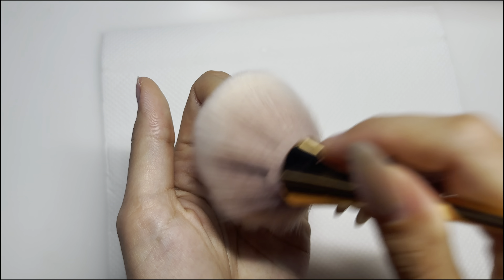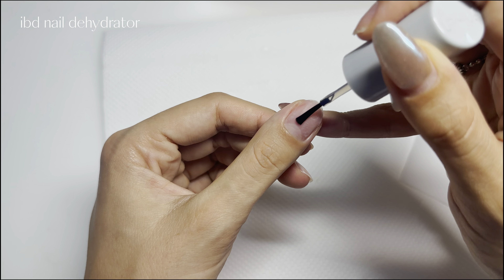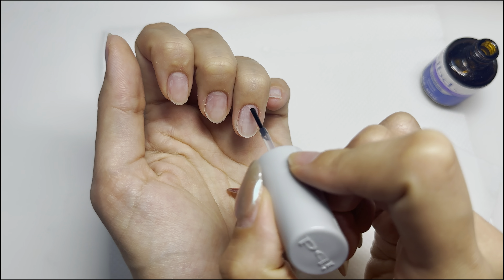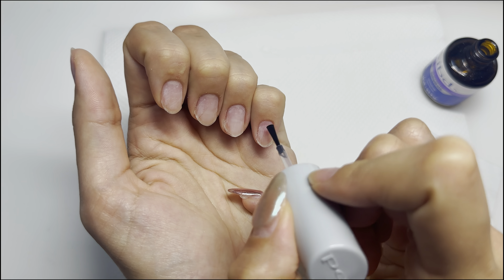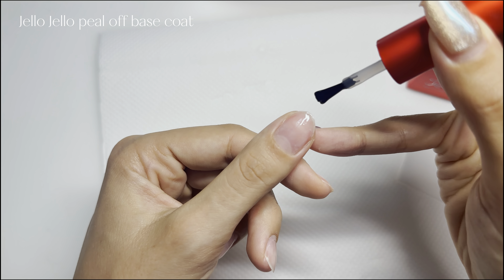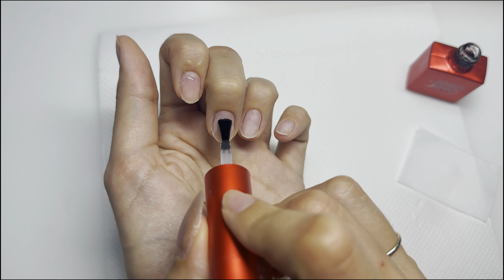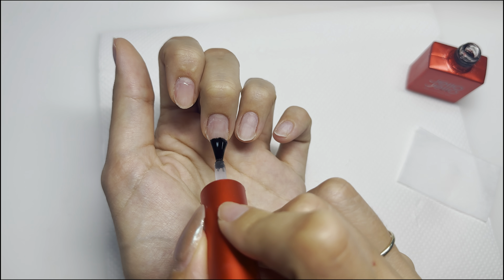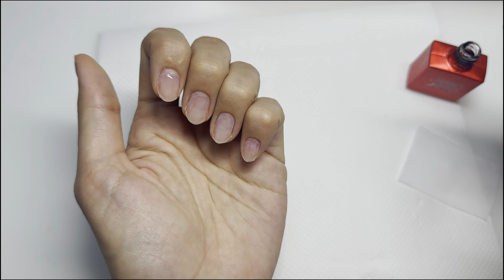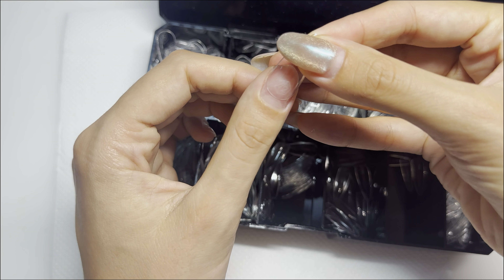Now I'm going in with some dehydrator and applying it on all of my nails. Dehydrator is a key step in making your gel x sets last four to five weeks. Now I'm going in with a peel-off base coat — if you don't want your nails to pop off in the next week or two, please replace this step with regular gel nail glue. I'm just doing this to preserve my natural nails since I change up my nails a lot, but replace that step with gel nail glue.